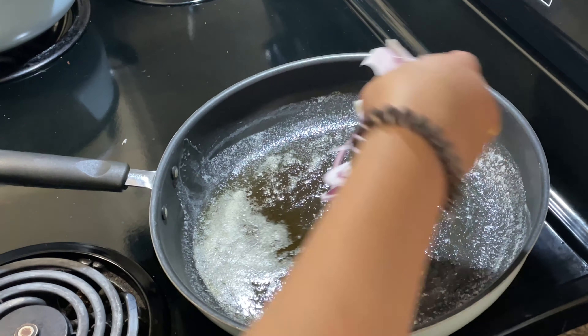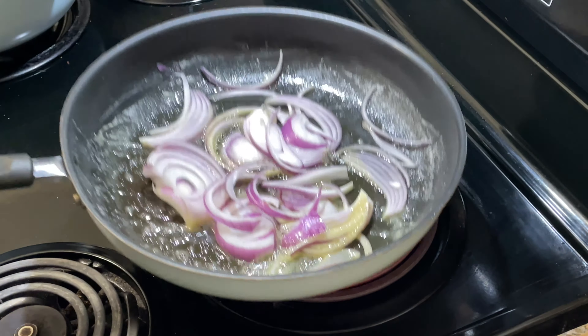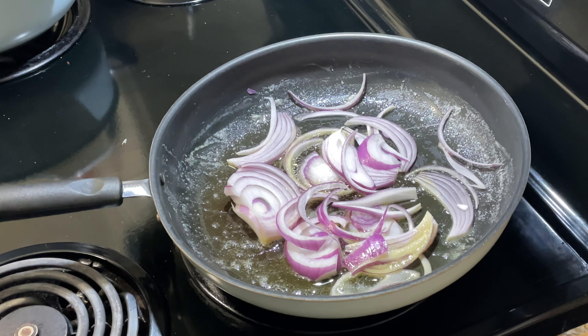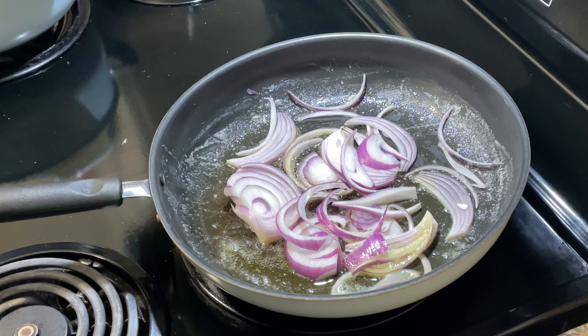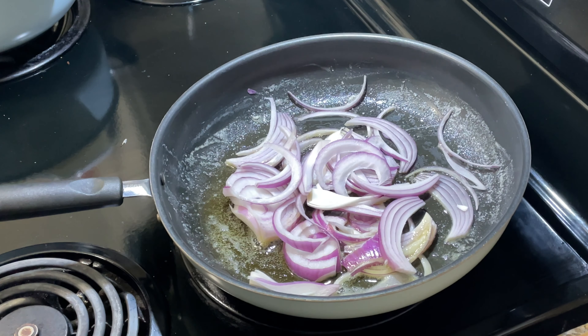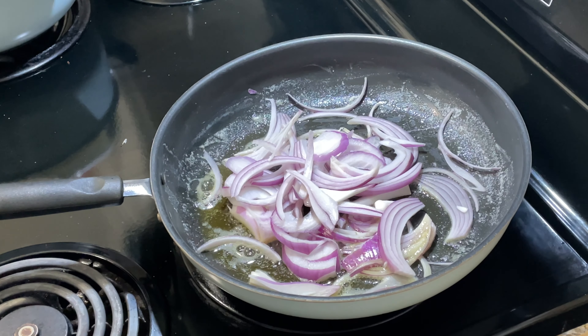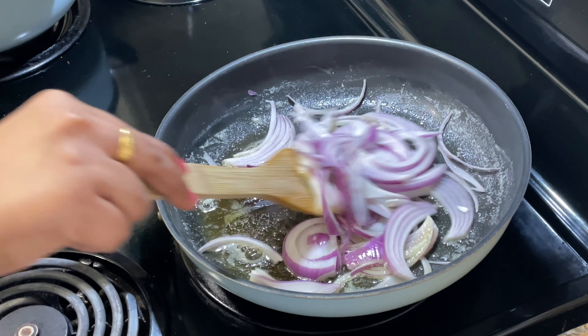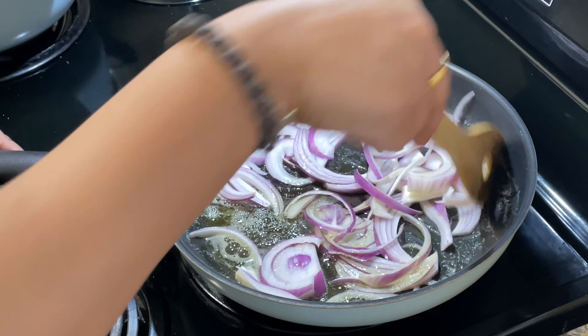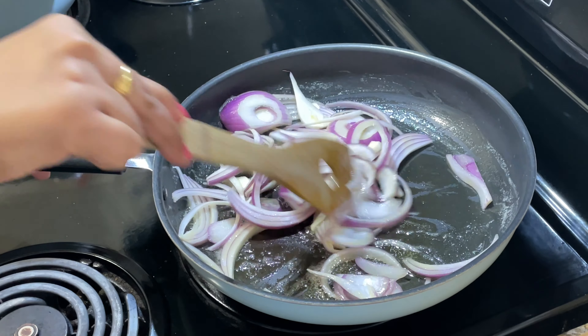Now we will add our ingredients together. You will see that I'm adding the rest of the ingredients. This is what we cut in slices.